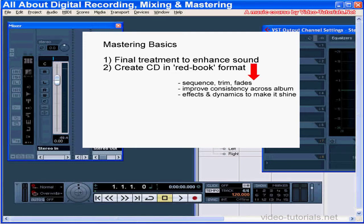If you can afford it, mastering is best done by a professional. It's well worth your while and the additional expense.